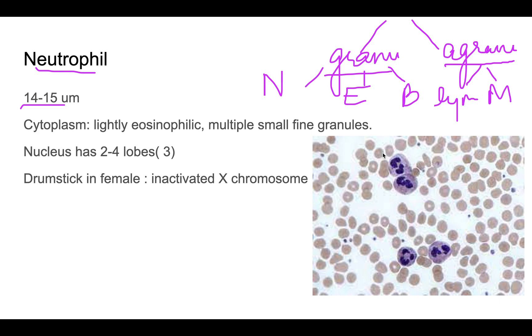The neutrophil has an average size of around 14 to 15 microns. When discussing WBCs, we look at both the cytoplasm and the nucleus. The cytoplasm of a neutrophil is slightly eosinophilic and has multiple small fine granules — the key point being that the granules are very fine, multiple, and very small.